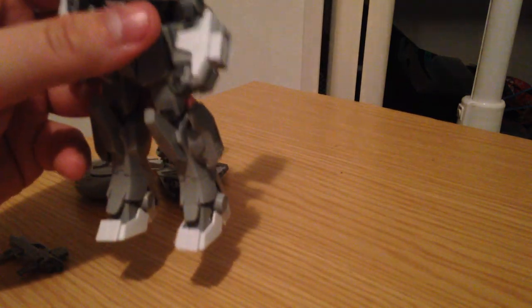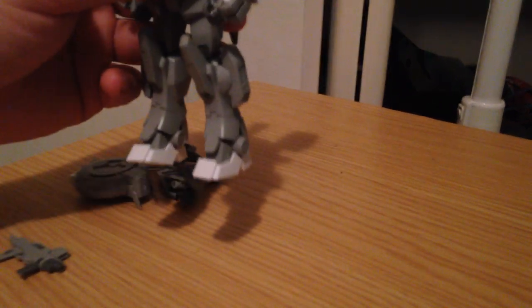You also get these little clip-on pieces. They'll just clip on there and they shorten that shoulder piece just a little bit.